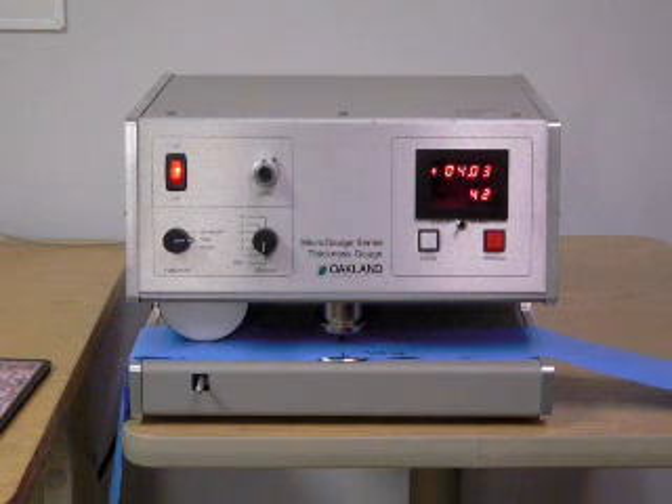Both procedures allow calculation and location of minimum thickness, maximum thickness, average thickness, and other statistics such as standard deviation of thickness data for a given sample.